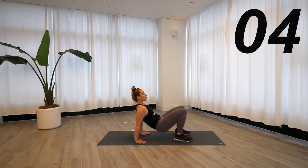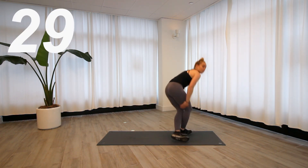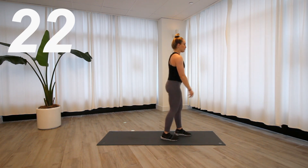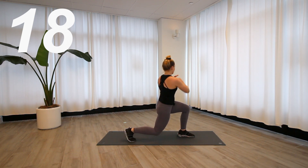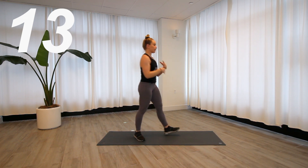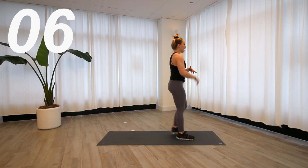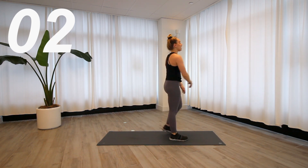I fell once in there — just so you know! Next exercise, final one, number five. Advanced version is a jump lunge where you jump and twist toward the front leg. If a jump lunge is not in your wheelhouse, add a stagger jump in between. And if that's still not in your wheelhouse, we're just reverse lunging.